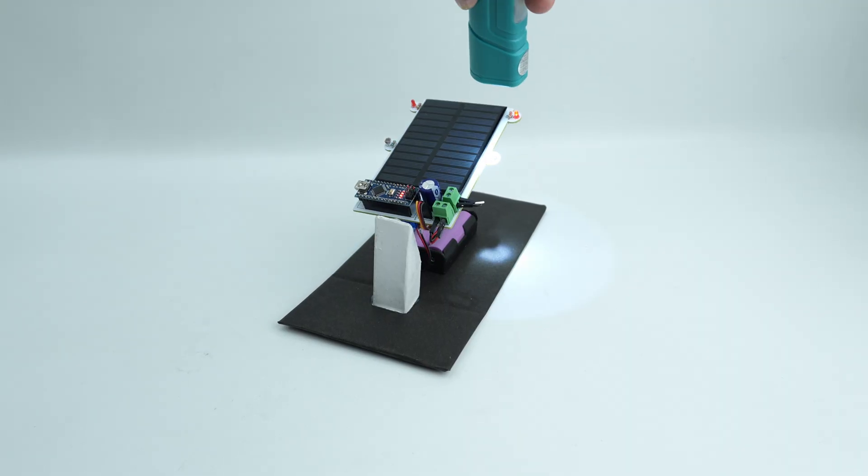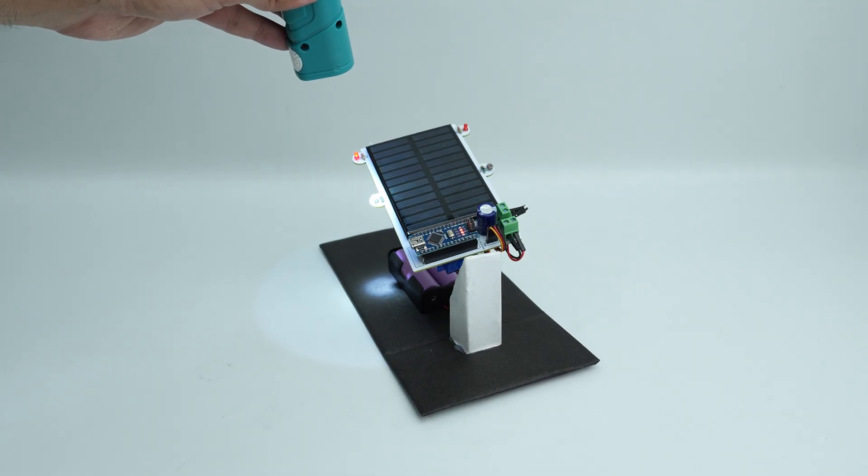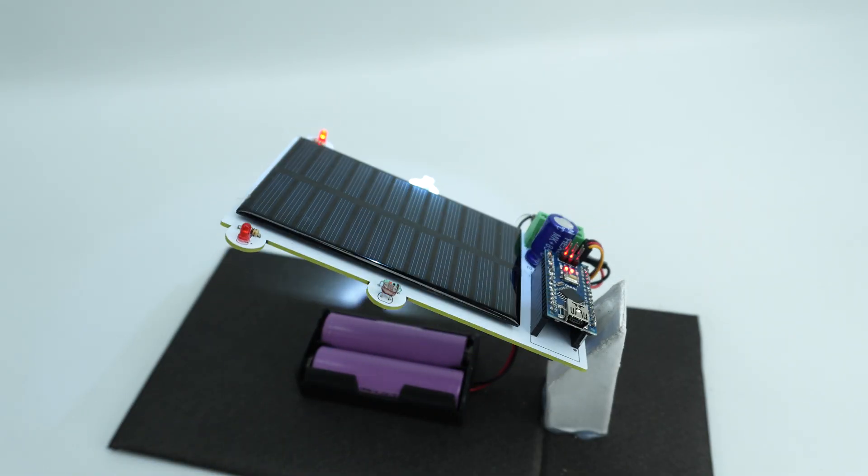Alright guys, in today's video we are making a single axis solar tracking system using Arduino. So without further delay, let's get started.